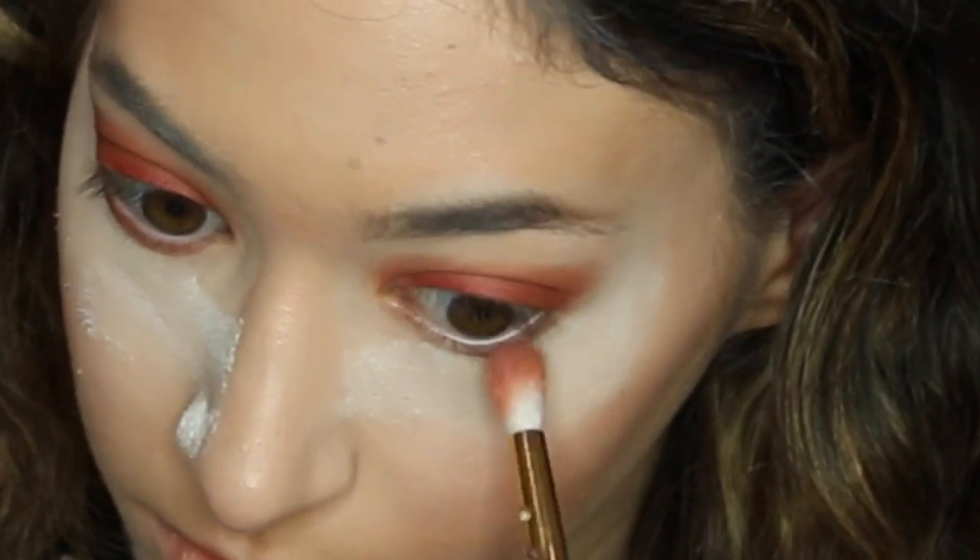Now that we've got the crease done, I'm going to go to the lower lashes and make it even. I'm going to take Mocha and put it just on the bottom lashes — you see where that wing is up there, I'm going to connect it. I got a smaller brush and I'm going to take that Hunt color on the bottom lash line.